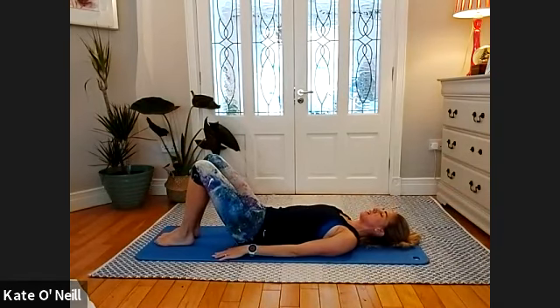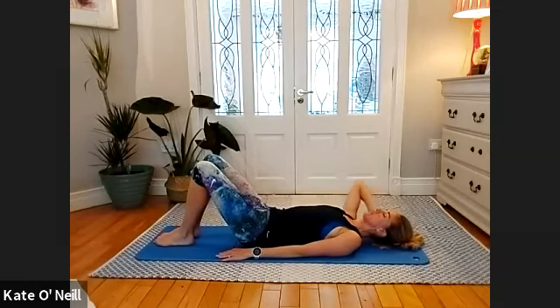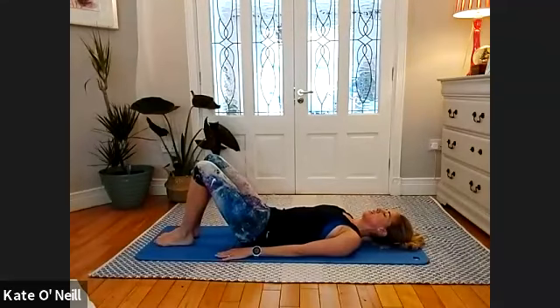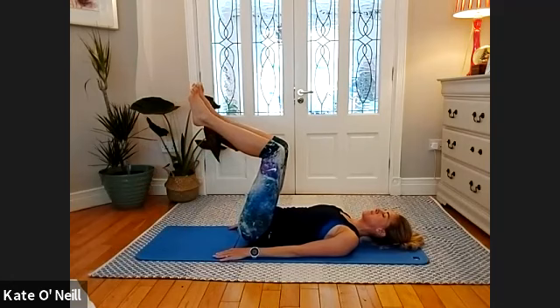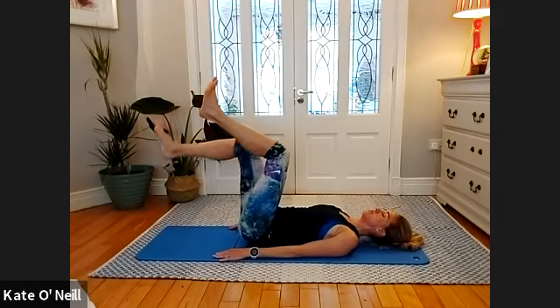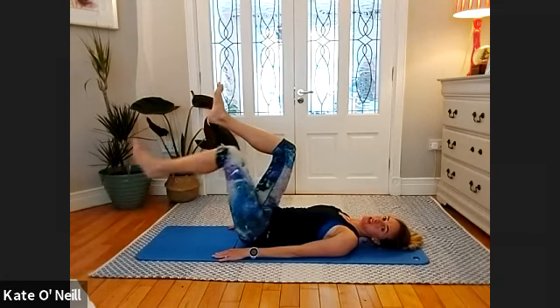We're going for heel reaches towards the floor — take a breath in and on the exhale bring your right foot towards the floor, bring it back, and alternate legs. Keep going — alternating.